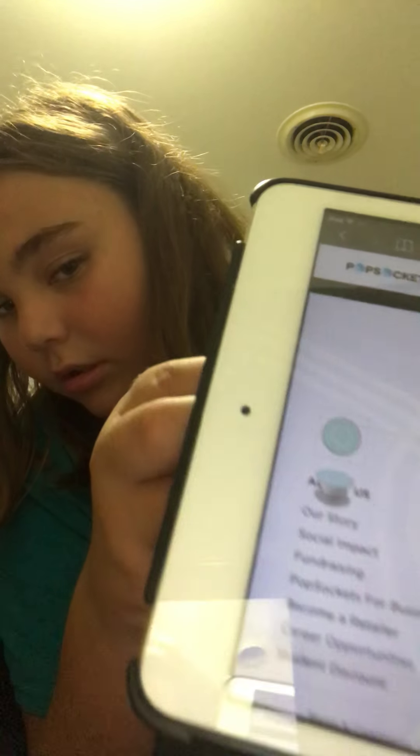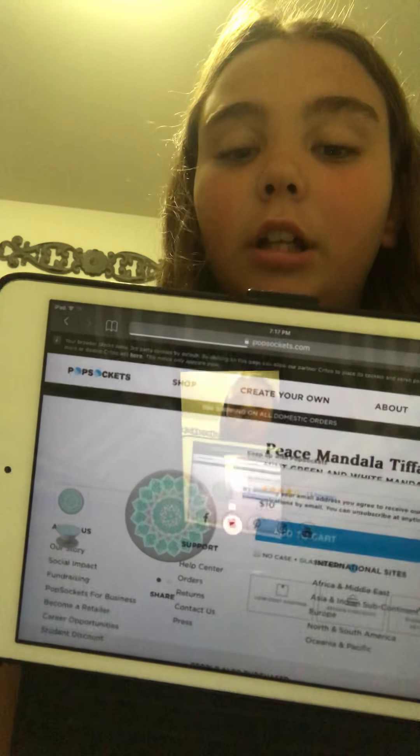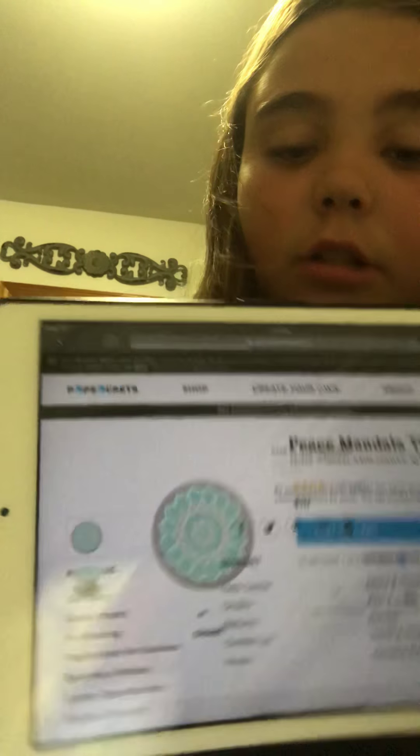So the first one I'll pull up for you guys is this white and teal one. It might show up bigger or it might not, but there it is — I think it's super cute. It's white and it is only ten dollars. There's also a stitch one and I love Stitch — oh my gosh, I just love it!